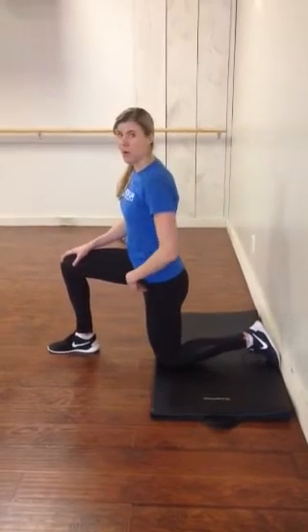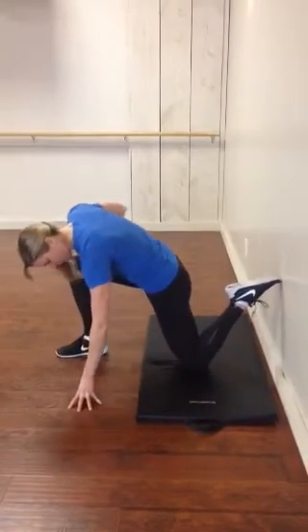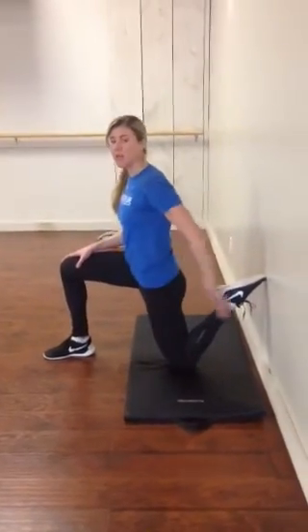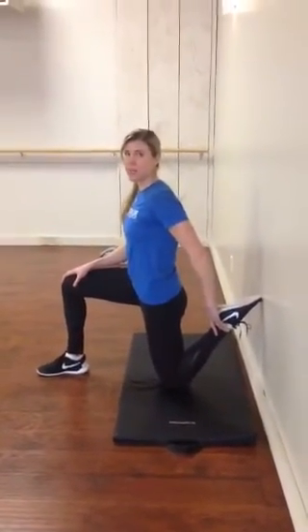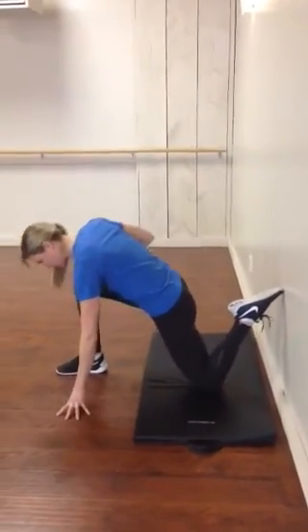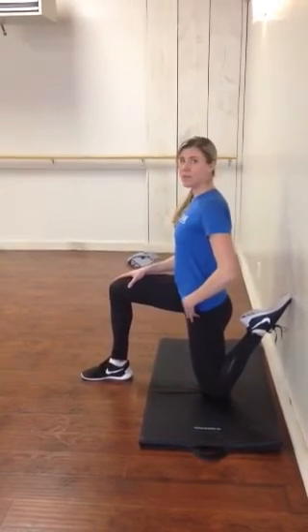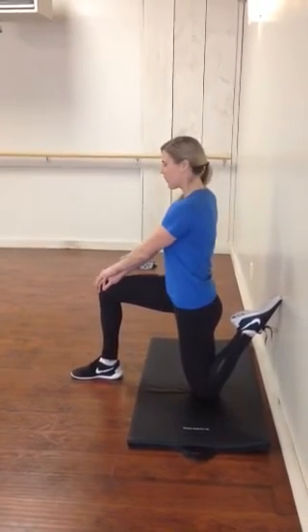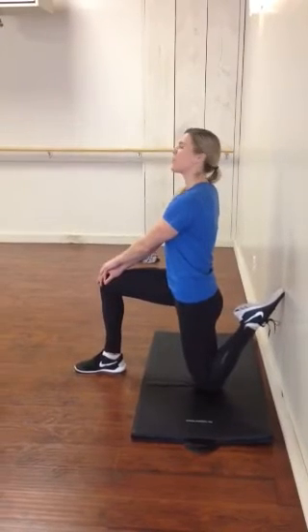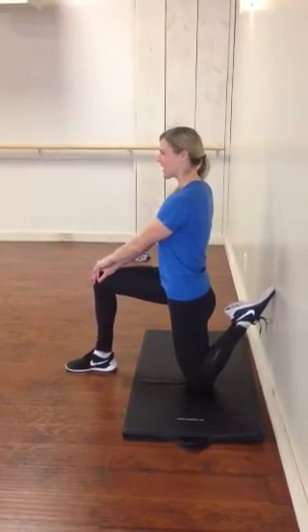To progress this into more of a quad stretch, you're going to take your back foot up against the wall. If you're really tight, you might even start with your foot on a step, and the more flexibility you get, the closer you can take that knee to the wall. We're still going to try and maintain this 90-degree position. Push the hand, tuck the tailbone — it's way more intense through that quad — and hold for 5 seconds.